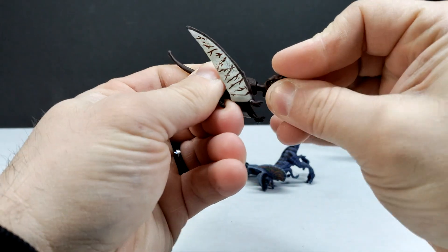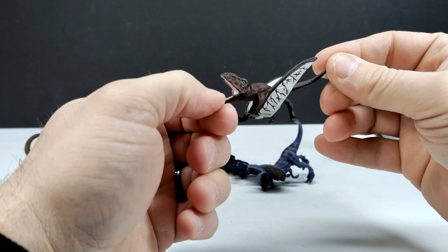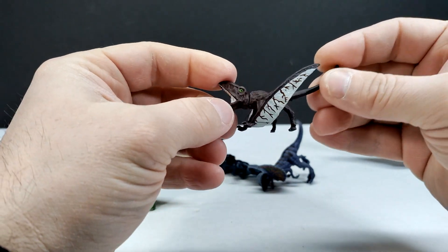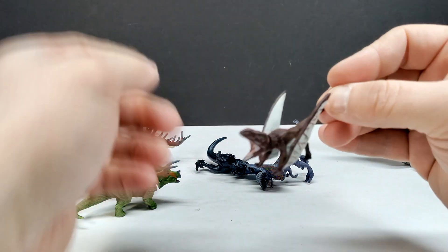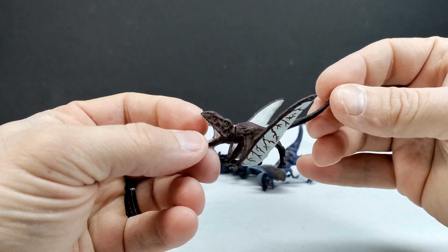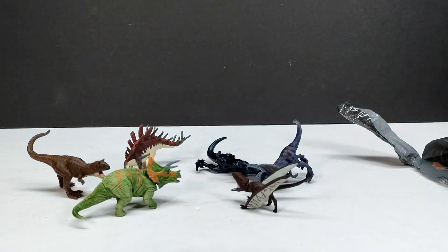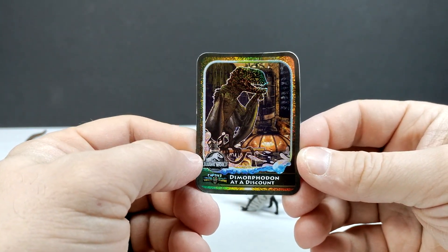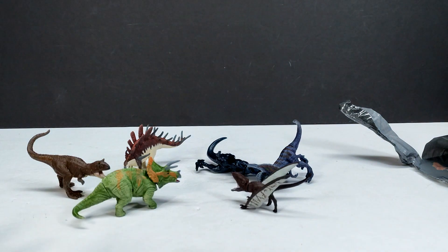We have the Dimorphodon here as well, and the head is on. This is another one that I feel could use an upgrade to the sculpt — because look at that Kentrosaurus, it's beautiful. They could definitely do a more updated, better looking Dimorphodon at some point. This one is still pretty cool with a definitely interesting paint scheme. I'm quite intrigued to see how they all look when they change colors. The card has the Dimorphodon, and the back shows it soaring through by a Jurassic logo.